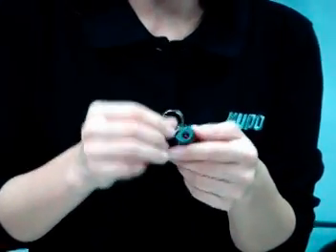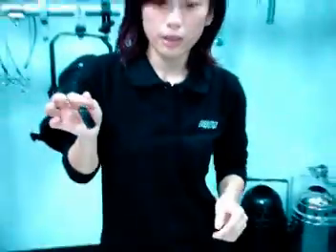Also, there is a ring on the side for easy carry. Now, I'm going to show you something amazing — how the Kupo DG-SIT works.